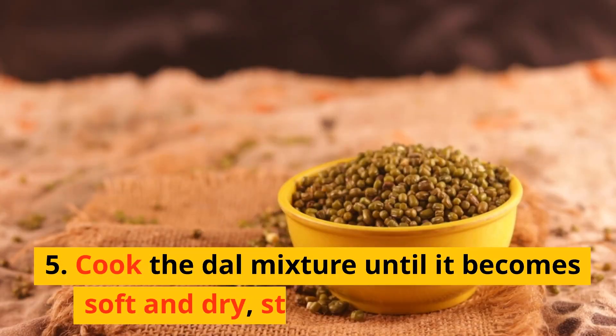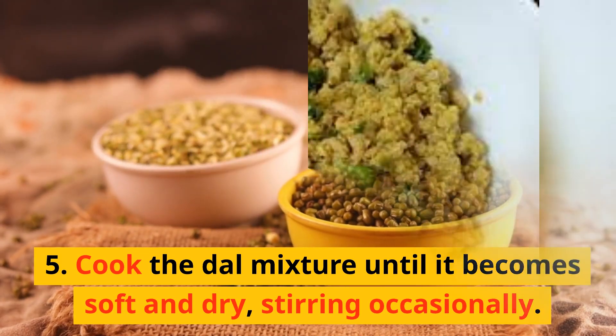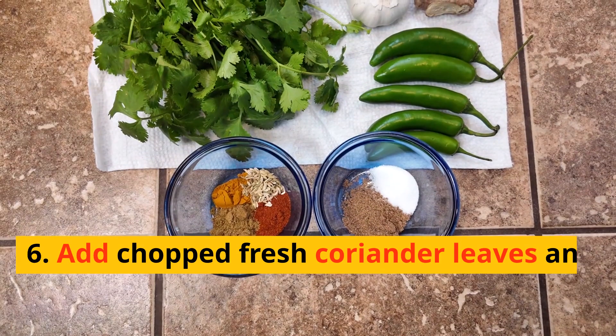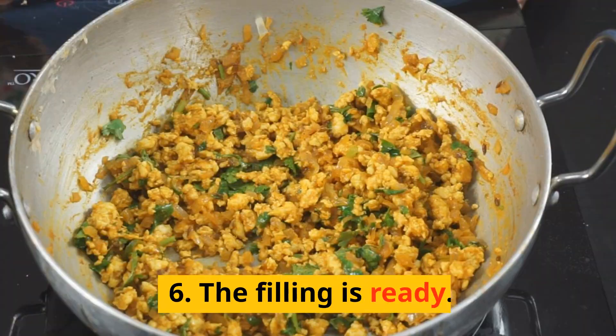5. Cook the dal mixture until it becomes soft and dry, stirring occasionally. 6. Remove from heat and let it cool slightly. Once cooled, roughly mash the dal mixture. Add chopped fresh coriander leaves and mix well. The filling is ready.